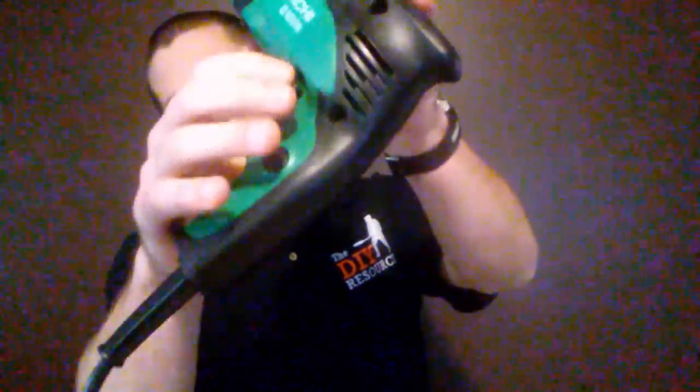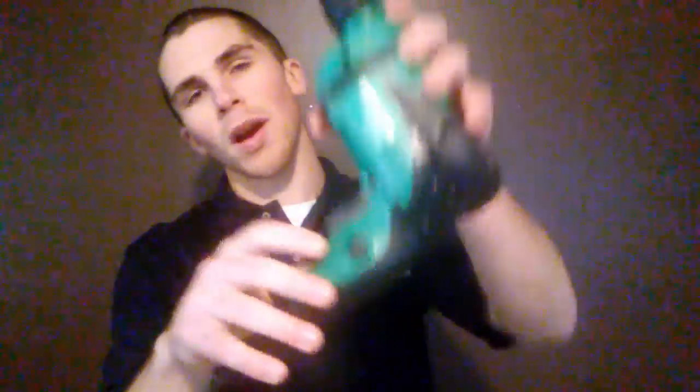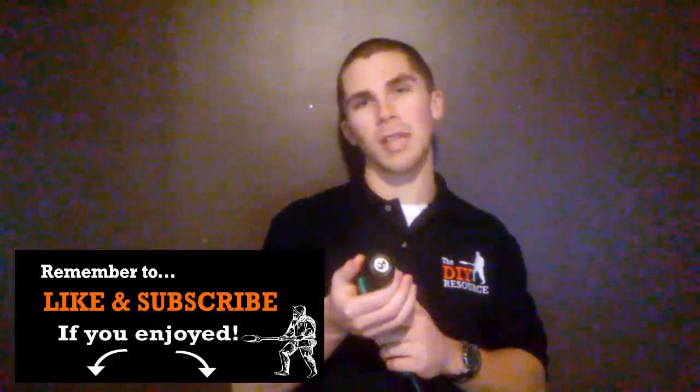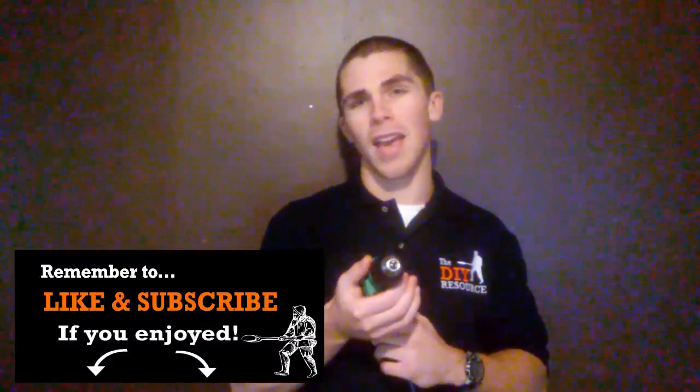The next thing I want to show you is this button right here — this is typically where they put the forward and reverse button. This allows the drill to rotate either clockwise or counter-clockwise depending on that button. Forward is typically the direction you use to drill and screw in regularly, and reverse is the direction you use to take out screws or remove your drill bit.